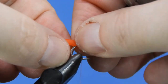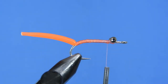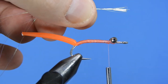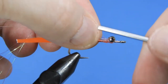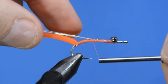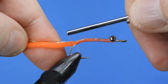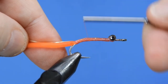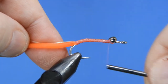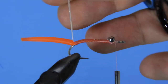It doesn't have to be perfectly straight. Then we'll wrap back up to just behind the bead. Now we're going to take about eight to ten strands of pearl flashabou and tie that in along the top of the shank, right down to where the body meets the tentacle. Then we'll wrap our thread back up and sit it in front of the bead eyes, because that's where we're going to end our flashabou.